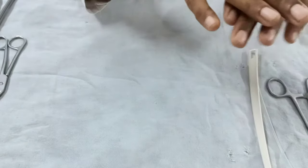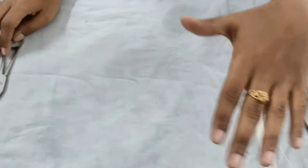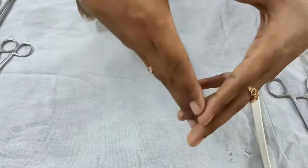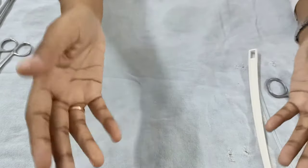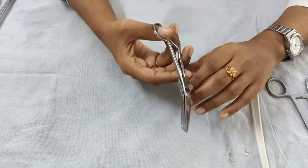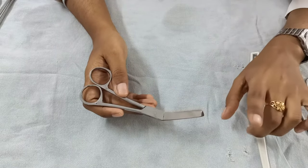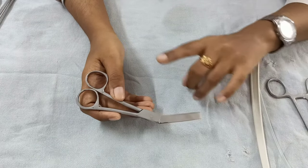Now after cleaning the perineum and draining the bladder, crowning is going to happen. Crowning is when the maximum diameter of the fetal head stretches the vulval outlet and the head does not recede back even after the contraction is over. Now is the time to give the episiotomy.